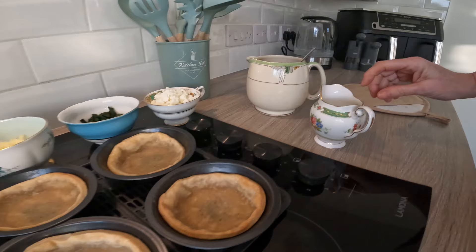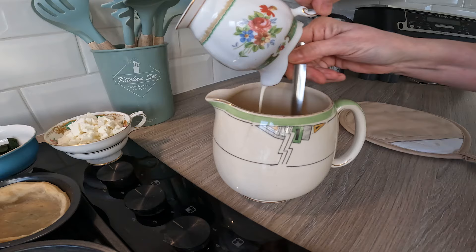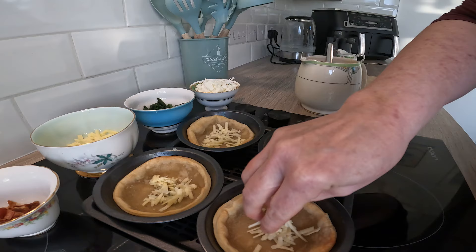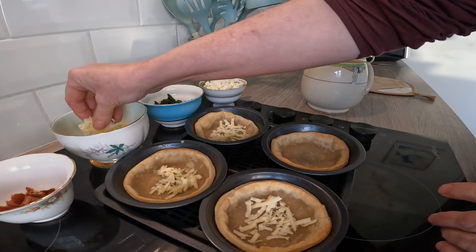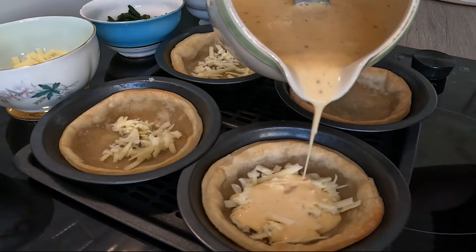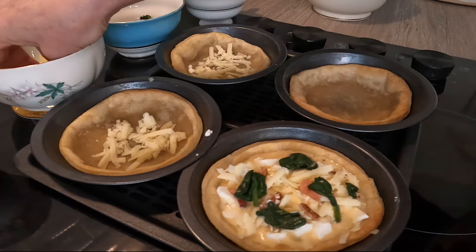They're completely cold, which is fab. I'm just going to add my double cream to my egg mixture, which already has the seasoning — salt and pepper to taste. Now I'm going to start building my quiche. I'll sprinkle a bit of cheese at the bottom. I'll do one on camera exactly how I'd do them all, then finish the others off camera. A little bit of bacon... that's that. I'm going to do exactly the same to the other three.